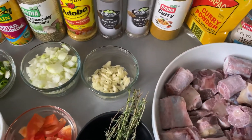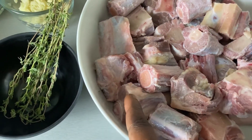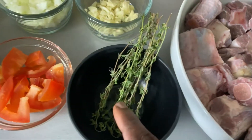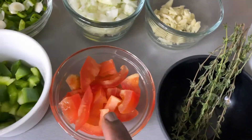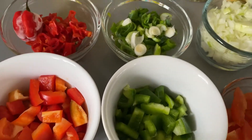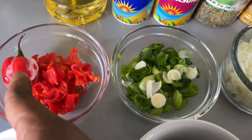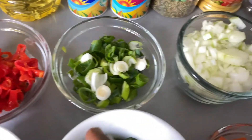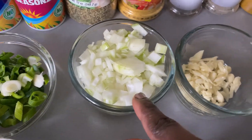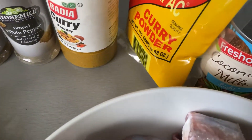For this recipe I will be using the following ingredients: I have some fresh oxtail which has been cleaned with water and lemon, some fresh thyme, diced fresh tomatoes, diced green bell pepper, diced red bell pepper, some scotch bonnet diced into pieces — you can leave it whole if you don't like spicy food — diced spring onions, diced onions, chopped garlic, and coconut milk.